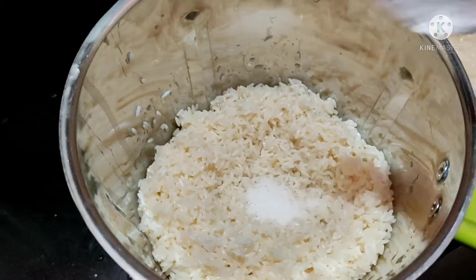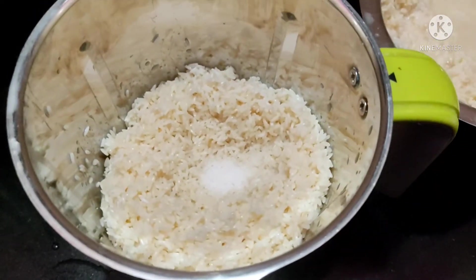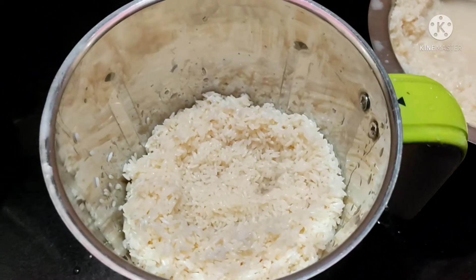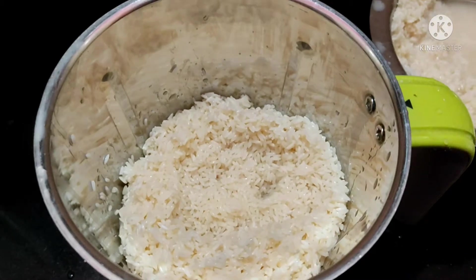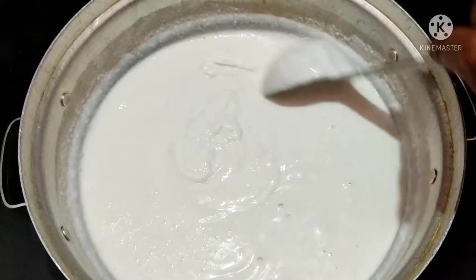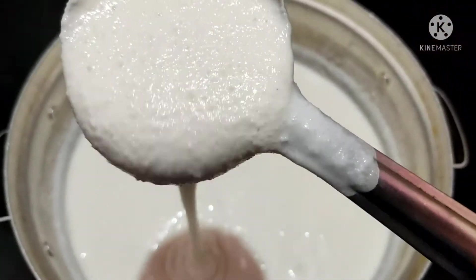Grind it, then mix with water to get the right consistency. Add water and mix until well combined.